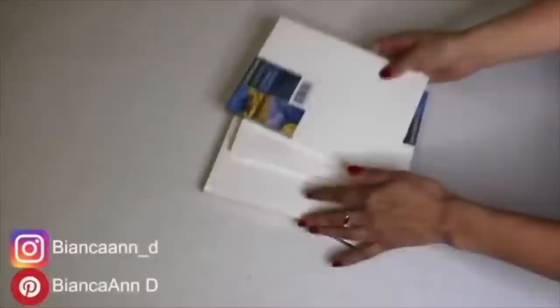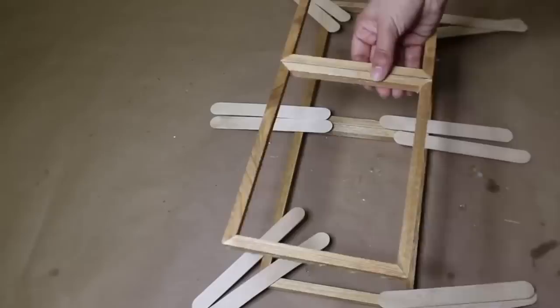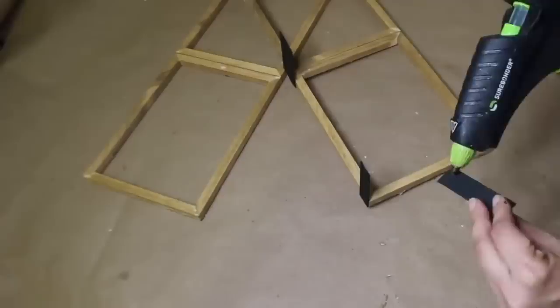I'm using wooden canvases to make a tray. After removing everything, I stained them and glued two together. The other two frames go on top, connecting with craft sticks — I painted them black and then added them to the frames. Now I'm adding the top with hot glue and then adding rope to the sides for handles.